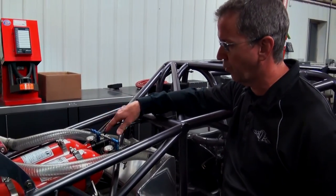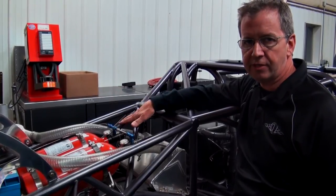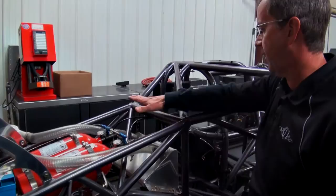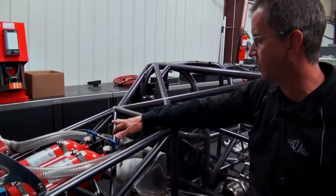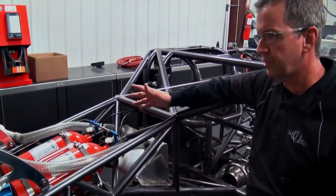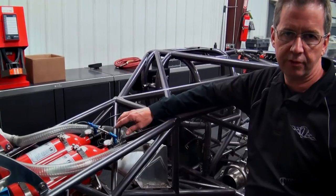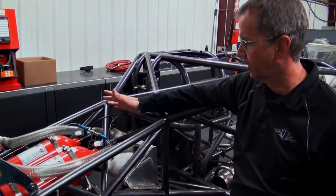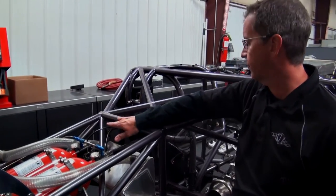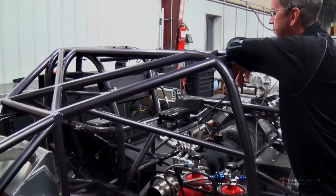We have seen over and over where this maintenance is not done, and when it's time to use the fire bottle, there's a problem. That doesn't have anything to do with this handle, but it's a very good maintenance item. It's standard for us when we get cars in here during the off season — whether the customer's done it or not, we do it on their car just to make sure. It takes 15 minutes to do each cable and you're back up and running. Just something to add to the maintenance list.